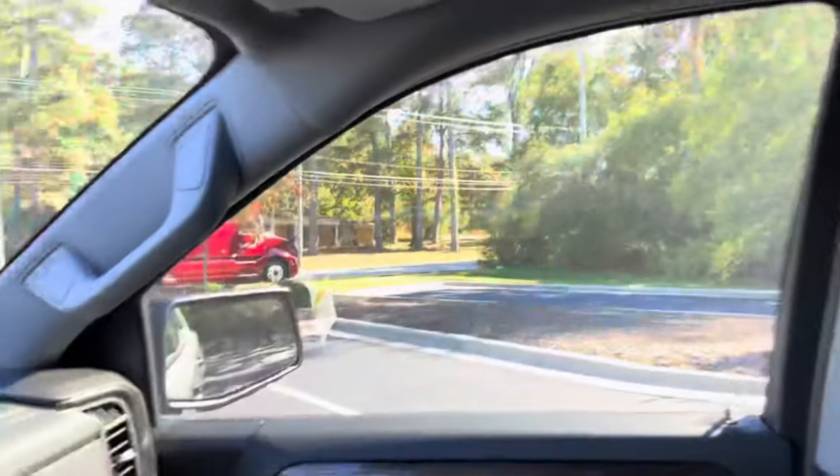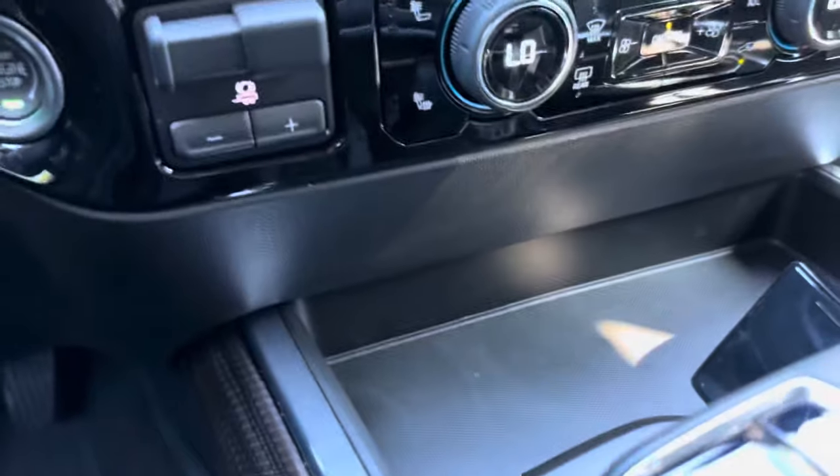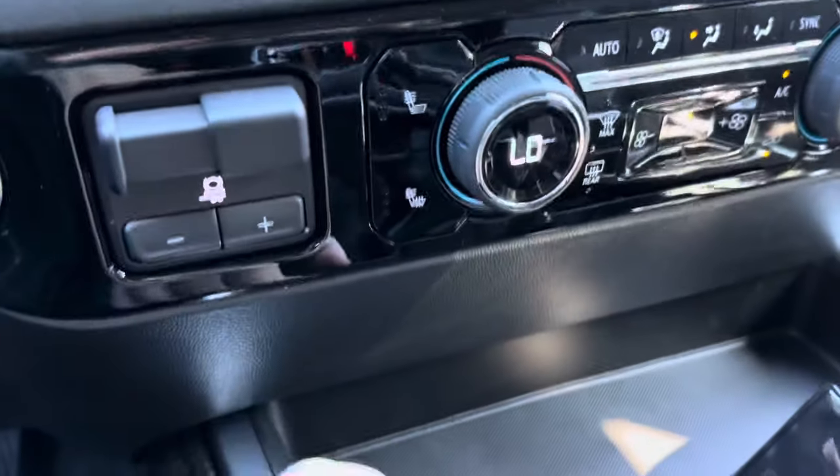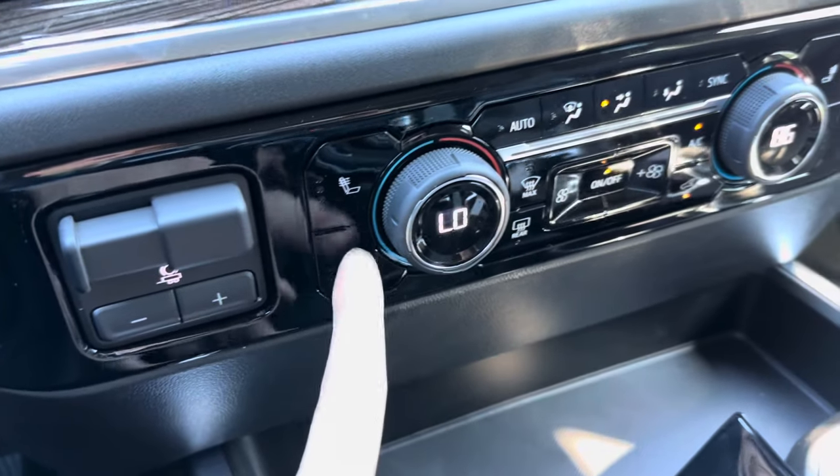This button right here lowers all the windows in one push. You also have a trailer brake controller where you can see the gain on the main screen and turn it up or down.